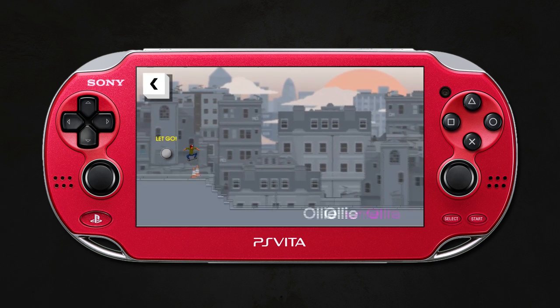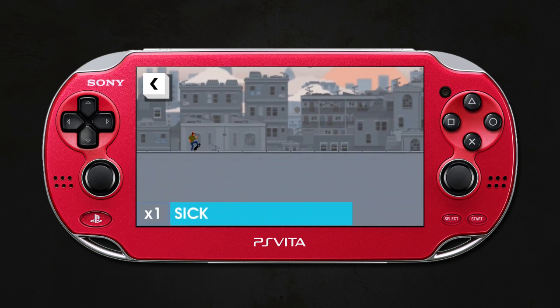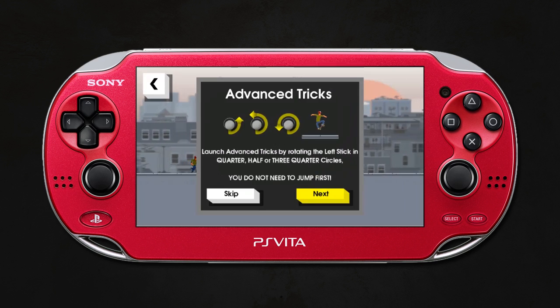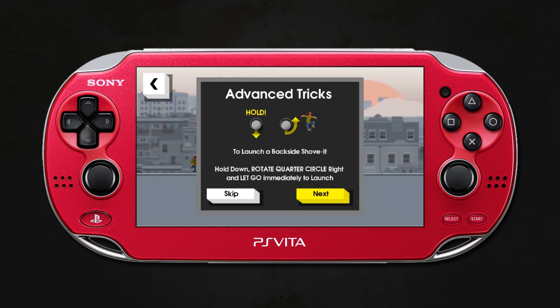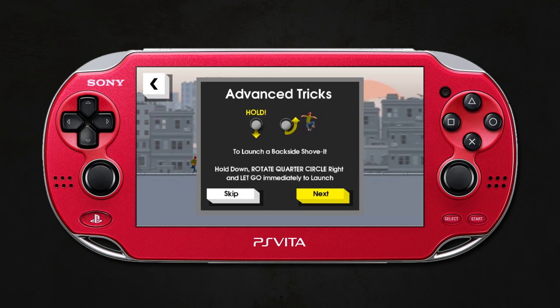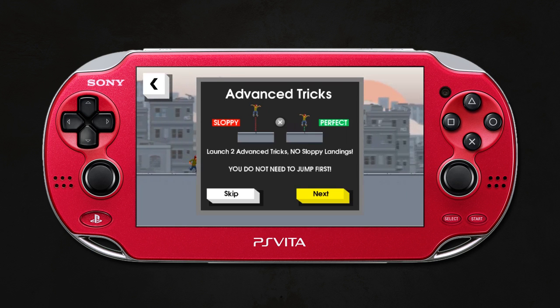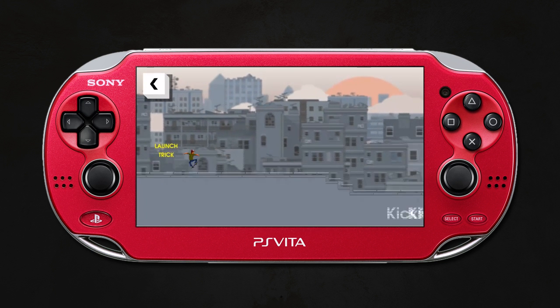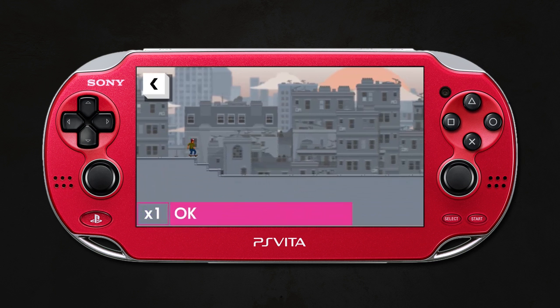Those are your two core mechanics — they build on them slightly later but primarily those are the two things you'll use. You might think that sounds easy, but it's really weird because you need to reprogram your mind. From skating games in the past, you typically expect that so long as the skateboard is facing downwards you can land, but in this one you actually have to press X to land and bank your points. If you don't, you get a sketchy landing and lose most of your points.